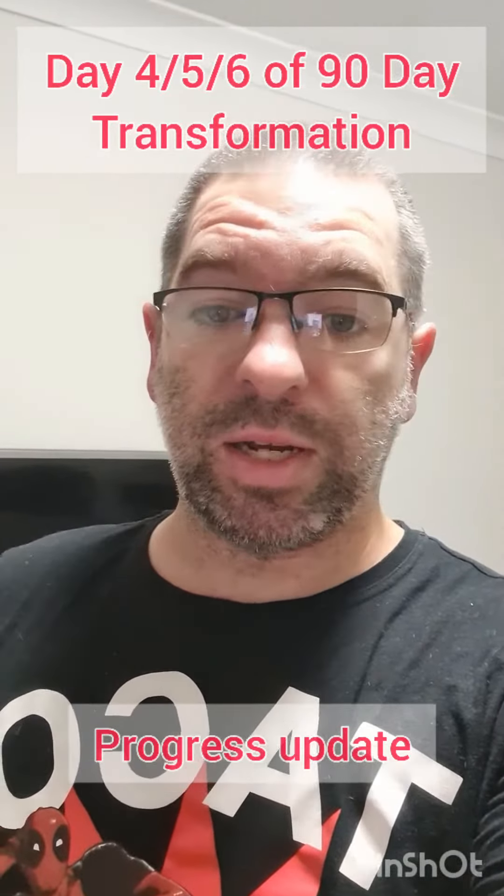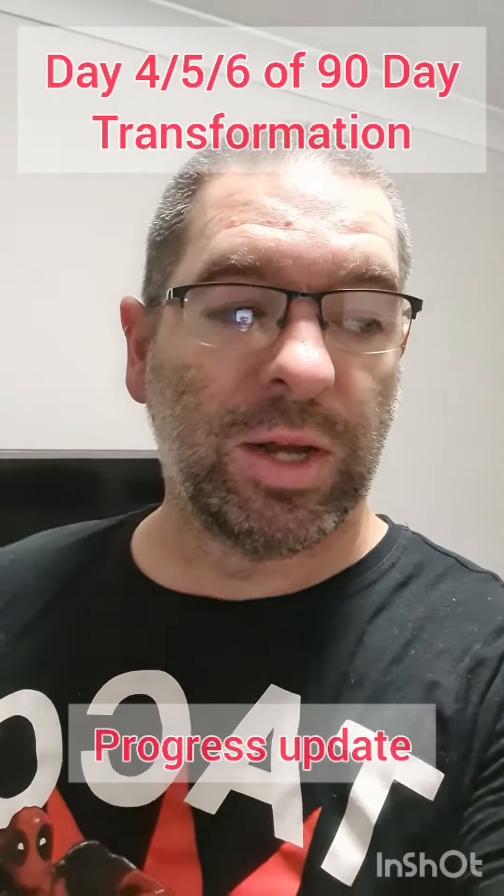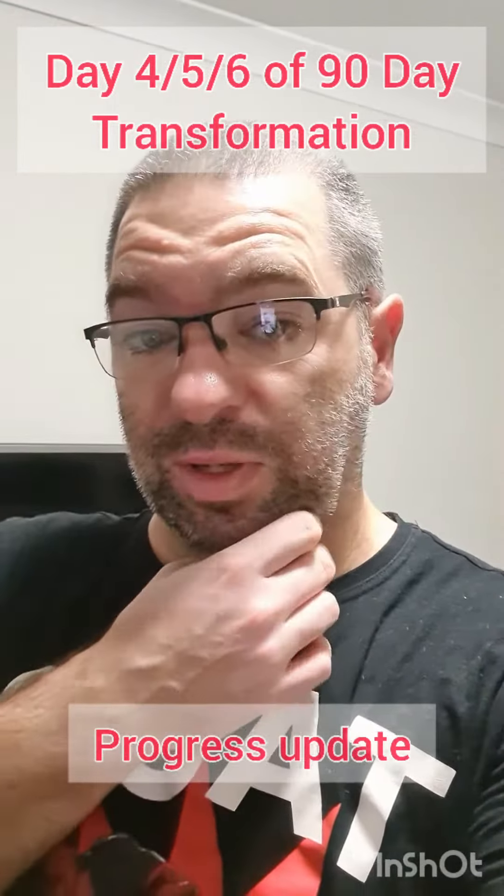Generally, workouts are going to be Monday, Tuesday, Wednesday's a rest day, Thursday, Friday, and then Saturday and Sunday are rest days as well, which is why there hasn't been an update for days 4, 5, and 6.